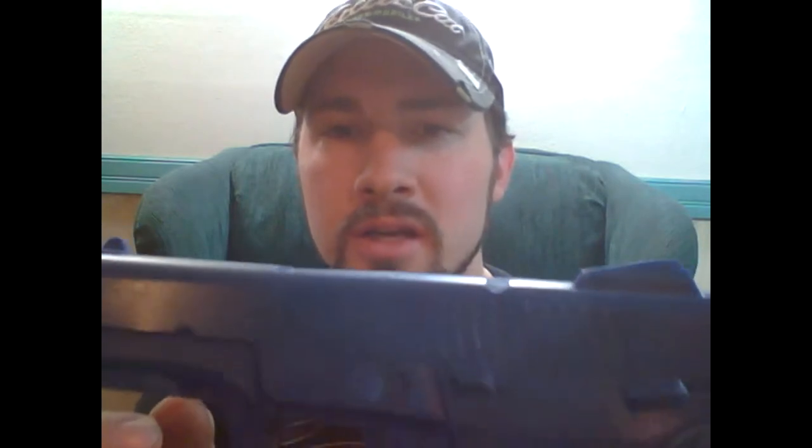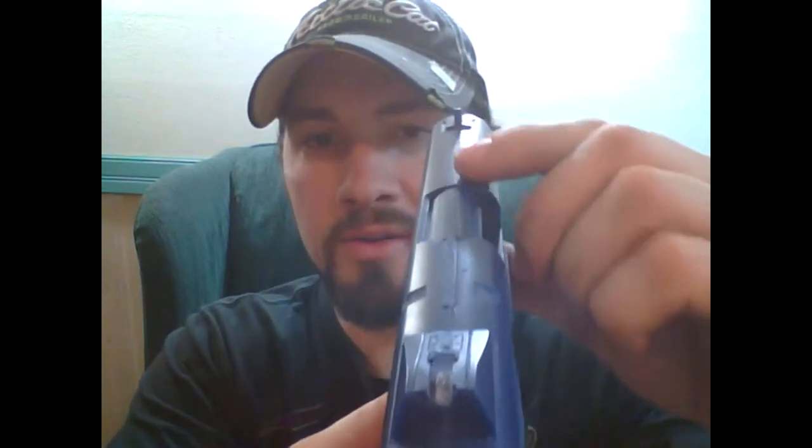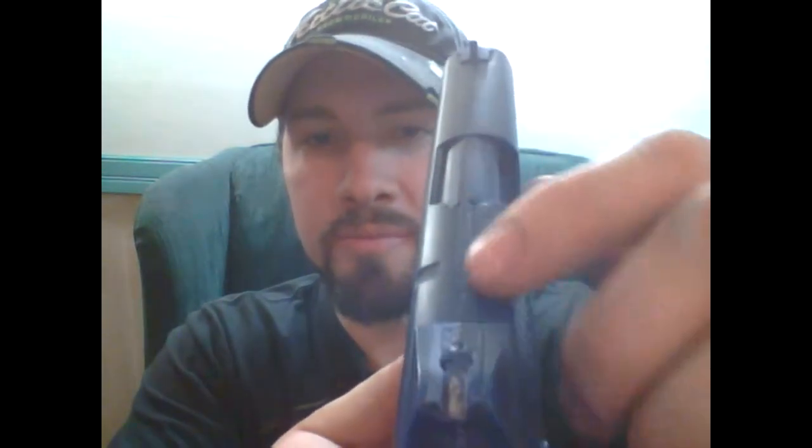I got a blue gun SR-40 here, and of the two this is the better one. It's got SR-40 on the side and Ruger down here where it's supposed to be. You can see that Ruger marking, Arizona, 40 Smith & Wesson, serial number — all the safety text lawyers make them put on guns nowadays. But there's also this horrendous casting line all the way down the top, and the sights are all jacked up.